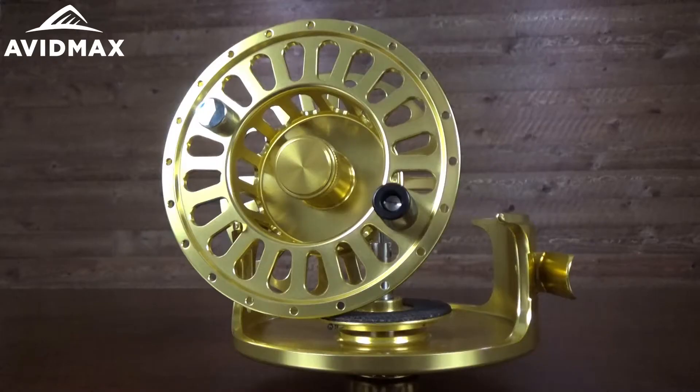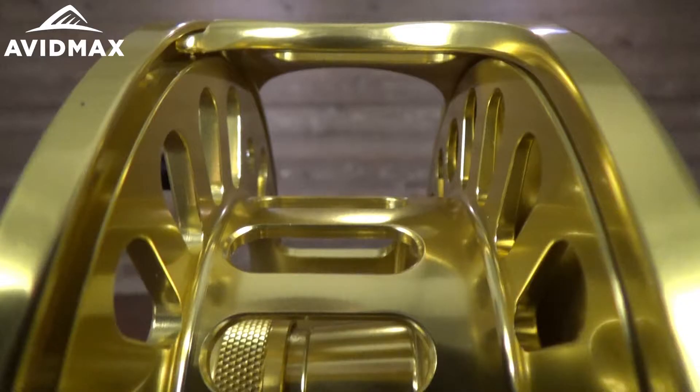Hey, I'm Jeff with Avid Maxx and today I've got the TFO Large Arbor Fly Reel. As you can tell just by the name, this fly reel has a lot bigger arbor in it. It's going to be able to fit about 250 yards of line, which is especially nice in some of those heavier weight fly lines at 8-10, somewhere up in there.